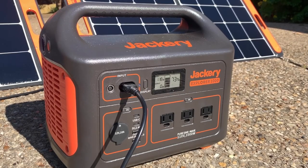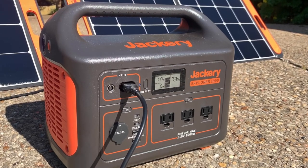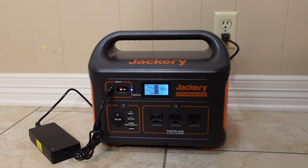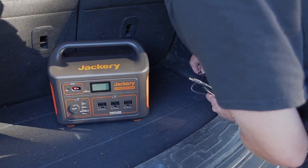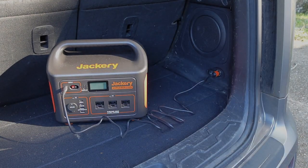With enough sun, that set of two panels should be able to recharge the Explorer 1000 from zero to 100% in eight hours. You can also recharge it via the AC adapter from a wall outlet or generator, going from zero to 100% in around seven hours. You can also charge it from the 12-volt port in your car, which takes around 14 hours from 0% — but that's nice for car camping or if you're bugging out and charging it as you drive.